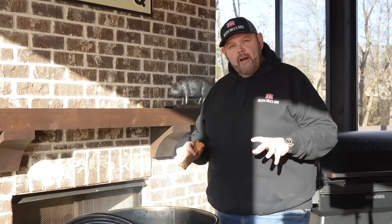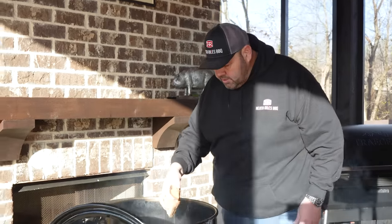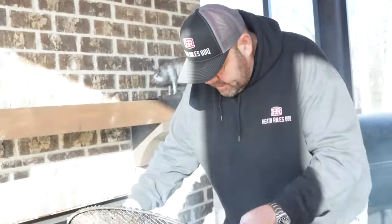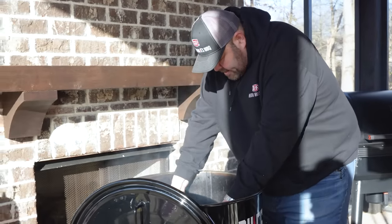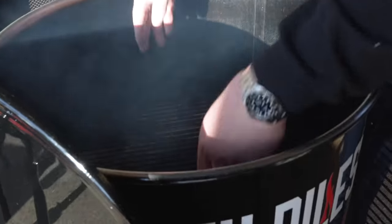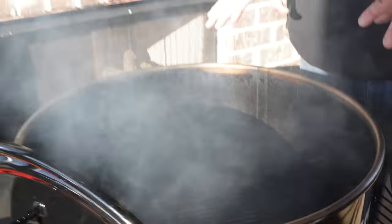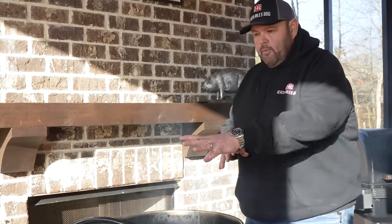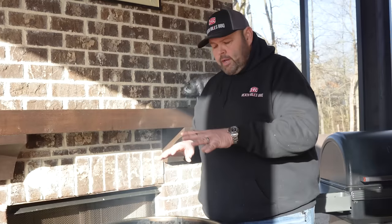Now that we've got our fire lit, I'm going to go ahead and throw a couple of pecan chunks in — they'll catch later. I've got another rack here out of my Weber that I'm going to put in on the next level. I'm going to set that rack in there, and before I put my brisket on, I'm going to put another pan under here to protect the brisket on the bottom side. We're going to keep rotating that rack and cook it over the fire, not on the fire — kind of a two-zone setup in this drum.